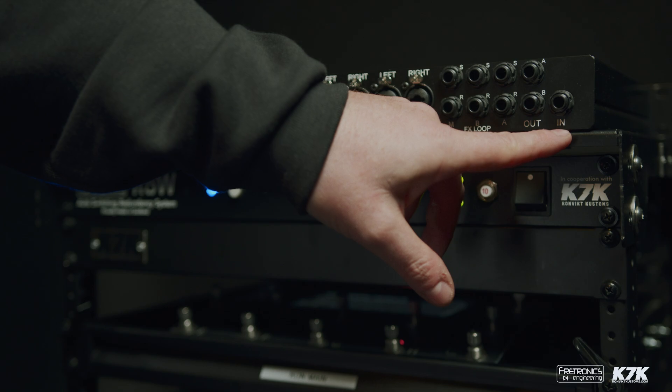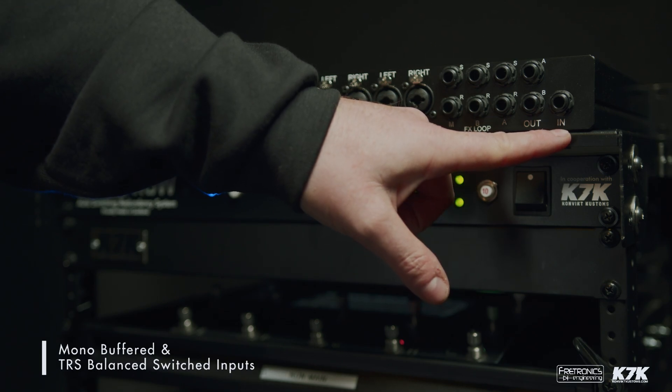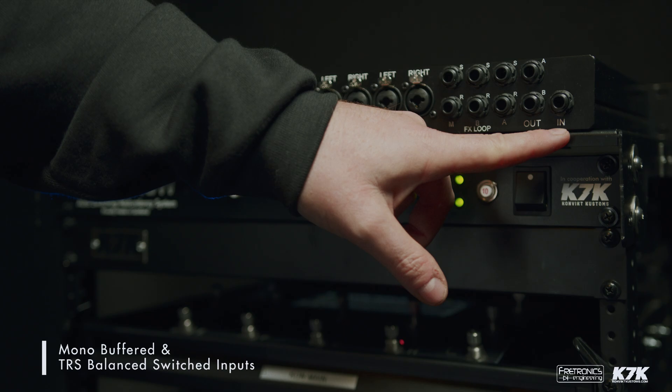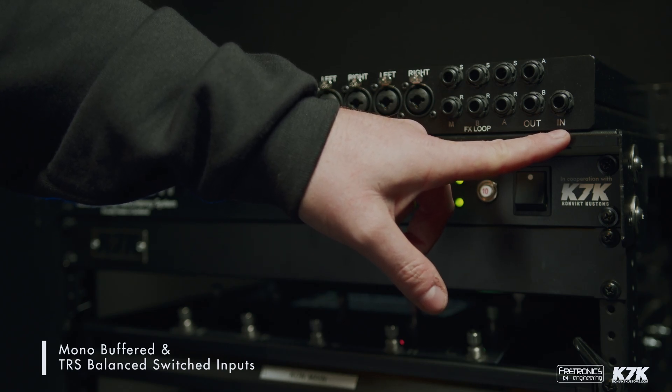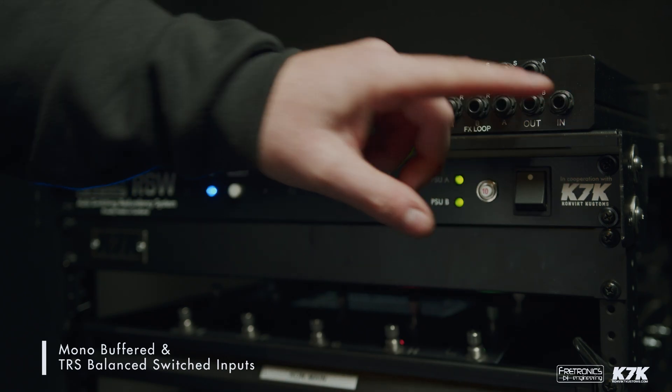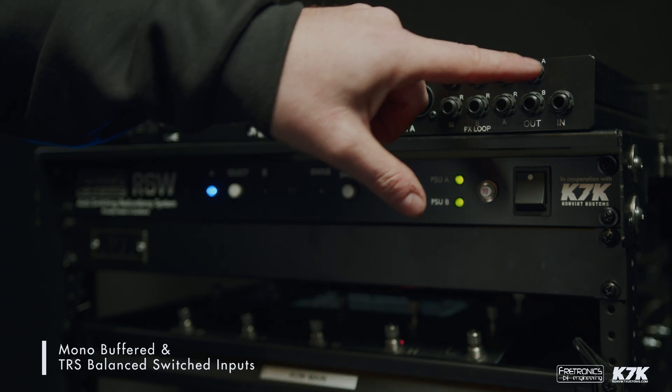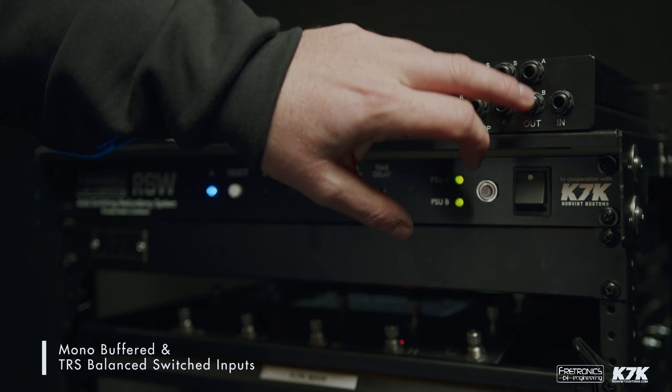On the rear panel we have the input. This is a mono buffered input so it can take large cable lengths, but it's also a TRS balanced input. That input is then switched along with the output switching of this unit to the inputs of each amp modeler respectively, A and B.